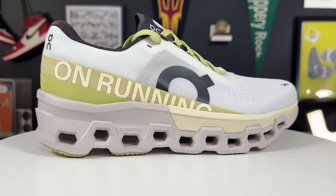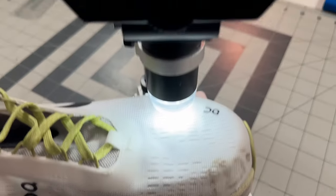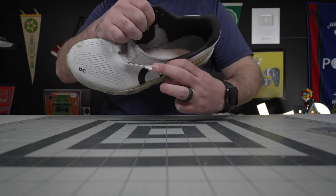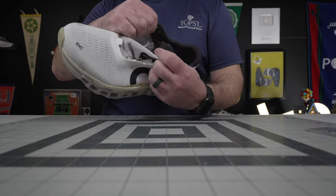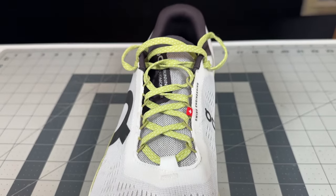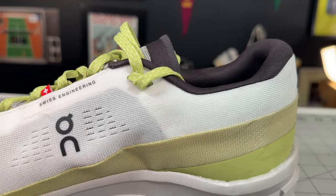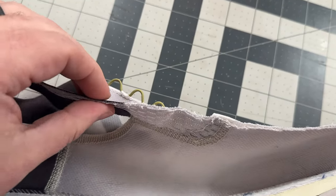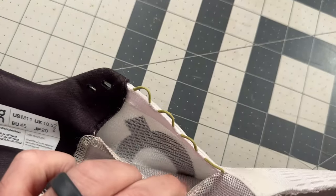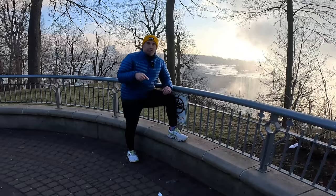The uppers of the Cloud Monster 2 are pretty similar to the originals — it's that paneled mesh mixed with a real micro-TPU mesh. It is very light, but the tongue has a pretty aggressive gusset with a lot of material underneath that top layer. The lace line is an external rope lace eyelet system with a runner's knot. The tongue is pretty thin and porous, so if you're cranking on that runner's knot you will get a little irritation before the shoe breaks in — just put a piece of moleskin under there and it takes care of it.